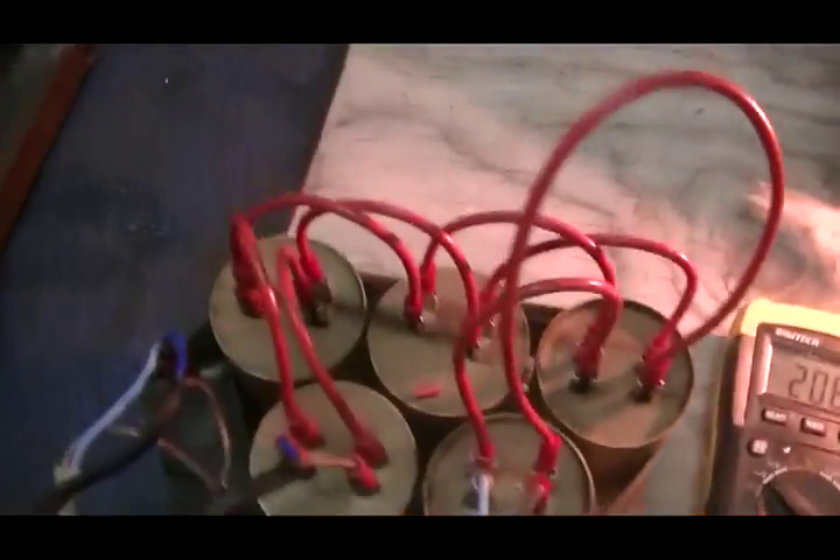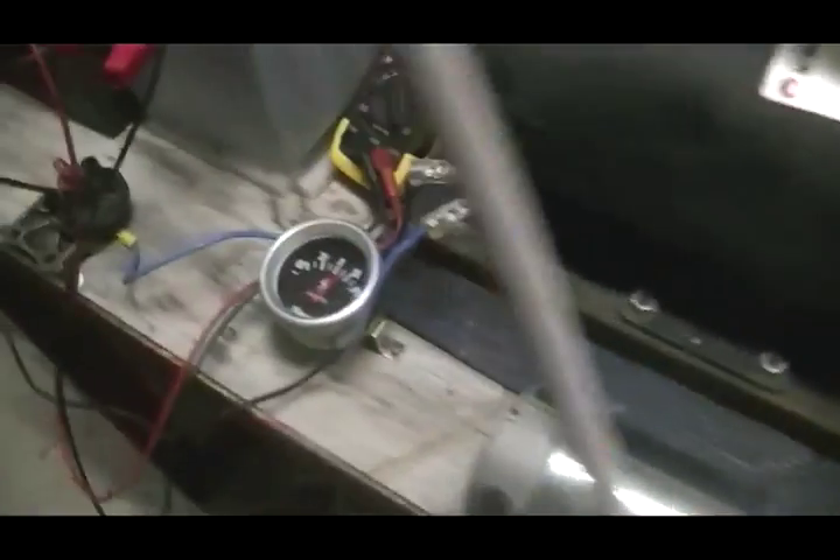Up here we have two very bright CFLs which has just cost us absolutely nothing to run as far as adding to the input.